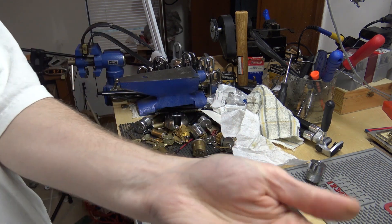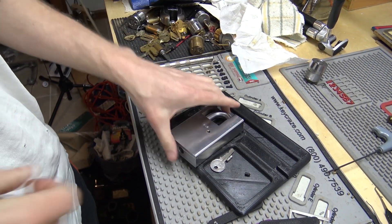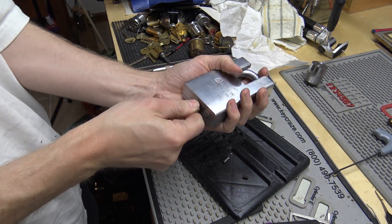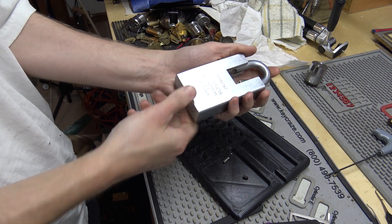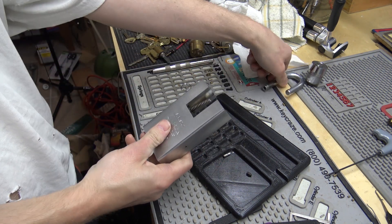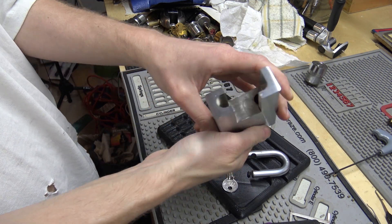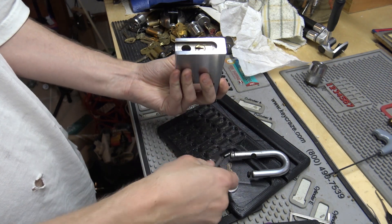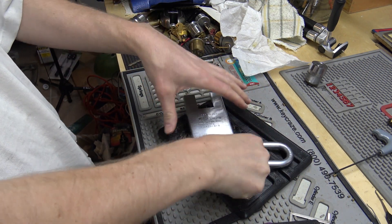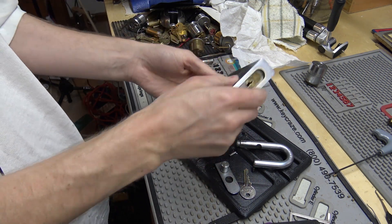There it goes — there's a little pin that you kind of beat out of it. Now hang on to the shackle here, because when you turn the key again, it's actually going to shoot out. There's nothing holding it in anymore. My finger was in the way of it — just shoot it out. So now that the shackle's out, it takes tension off the spring that's in here, and the bottom plate actually slides out.